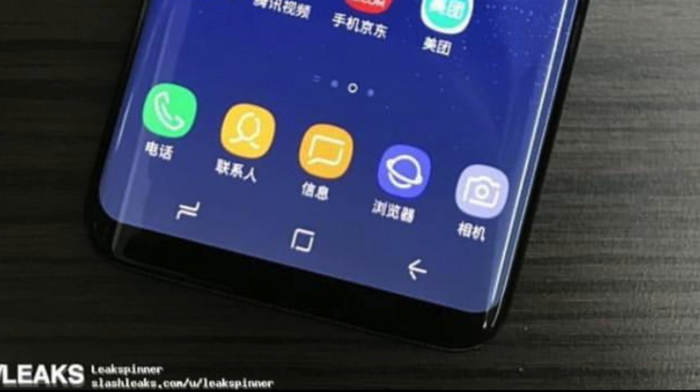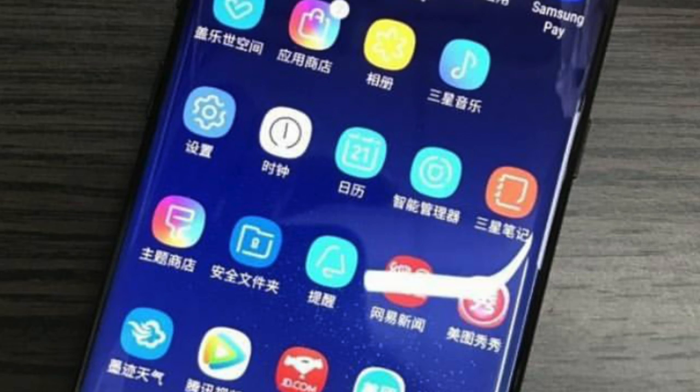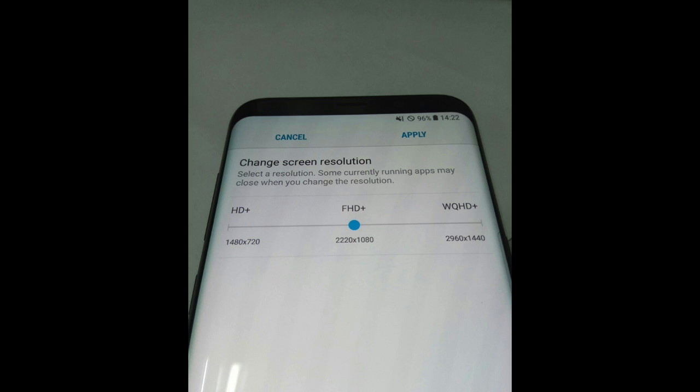My kidneys are warming up, don't you worry Samsung! That icon is not an app drawer as some of you were saying — it's the camera icon. Right now it looks like the app drawer is not there by default, but I'm pretty sure there will be some kind of option in the settings to turn it on. Samsung really wants to utilize the full space on the Galaxy S8.